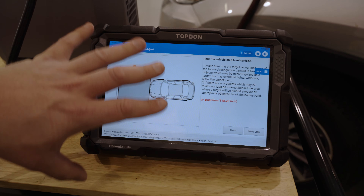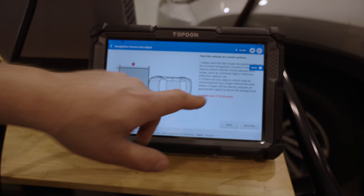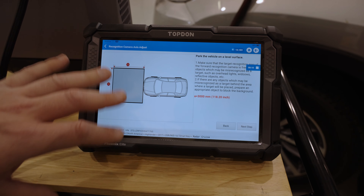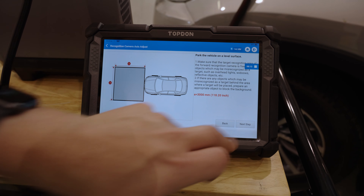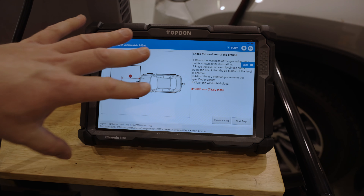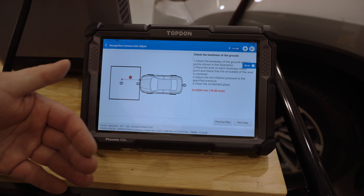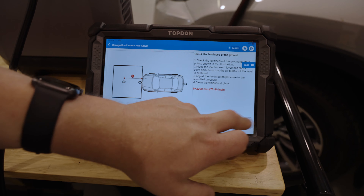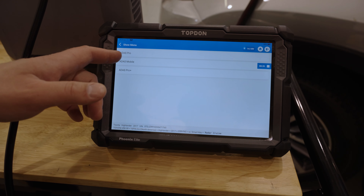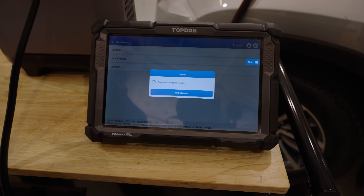The tool also walks us through confirming we have a level surface and a certain amount of clear space forward of the vehicle for calibration, as well as side to side. Make sure all of that area is clear. The tool then asks us to check the levelness of the ground — very important whether you're doing this mobile outdoors or in a shop. The next step is selecting which equipment we are using; we are using the ADAS mobile.